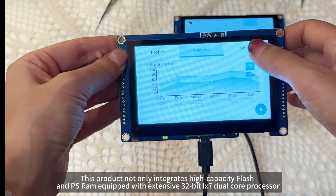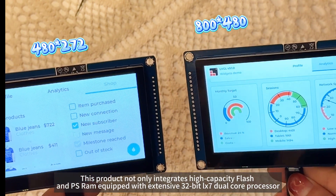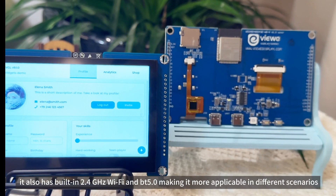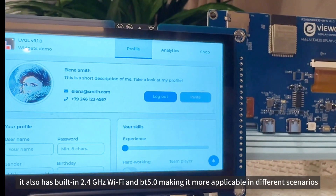This product not only integrates high-capacity flash and PSRAM equipped with an extensive 32-bit LX7 dual-core processor up to 240MHz main frequency, it also has built-in 2.4GHz Wi-Fi and BT 5.0, making it more applicable in different scenarios.